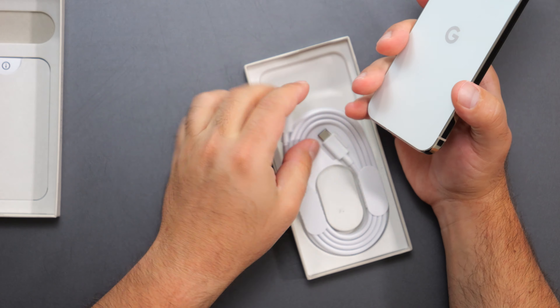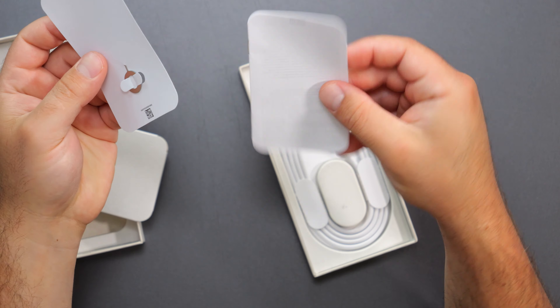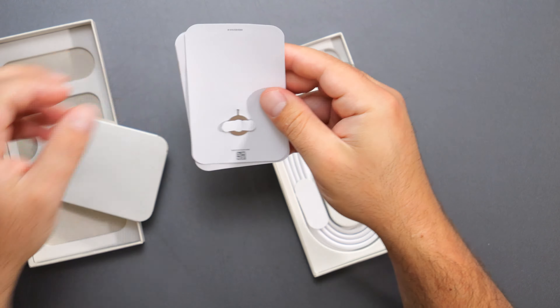In the box you get a USB-C to USB-C cable, a SIM card tray tool, and some instruction manuals.